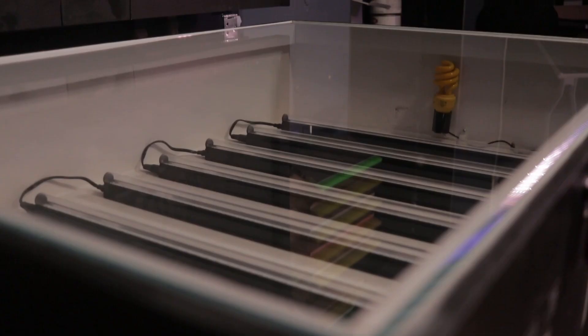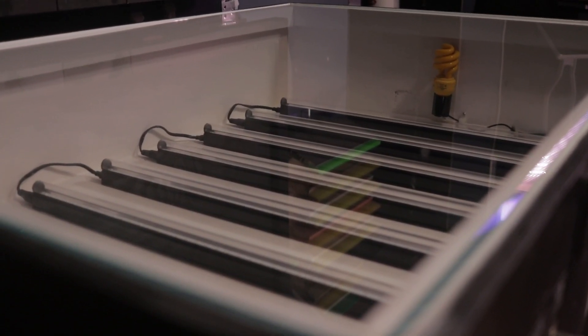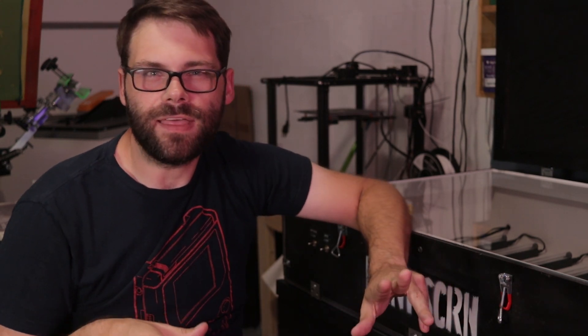The distance between the light and the glass is about seven inches. Just like my old unit, I'm using starfire glass, which is a low-iron type of glass — it's very clear. A lot of glass has some iron content in it, and you want to get glass that doesn't really have any of that. You want something that's super clear so there's nothing blocking the light.